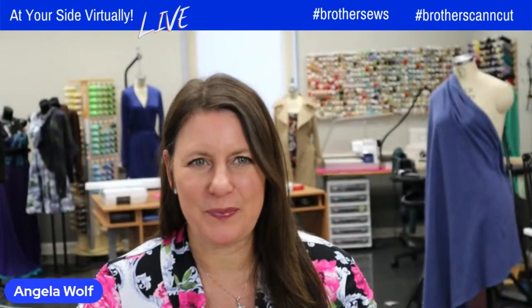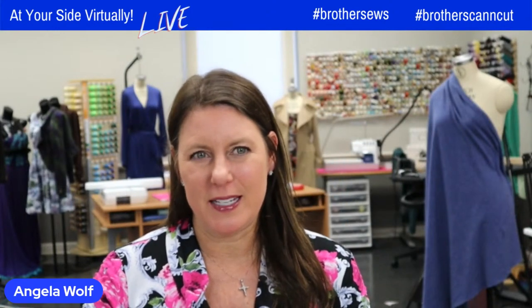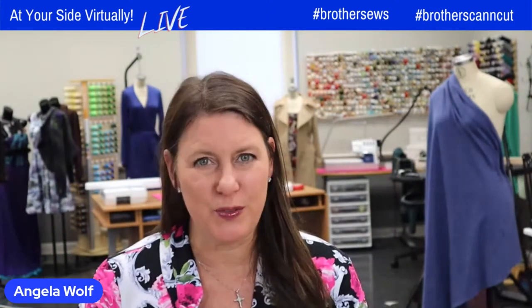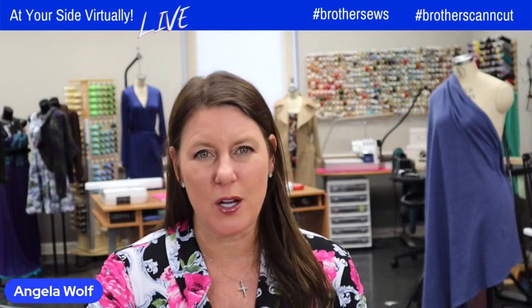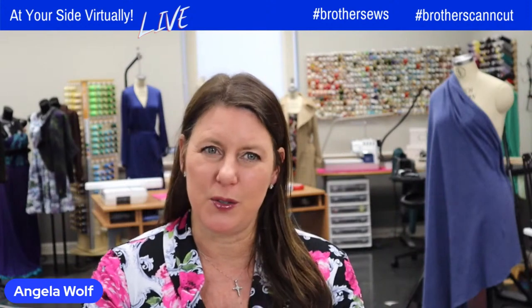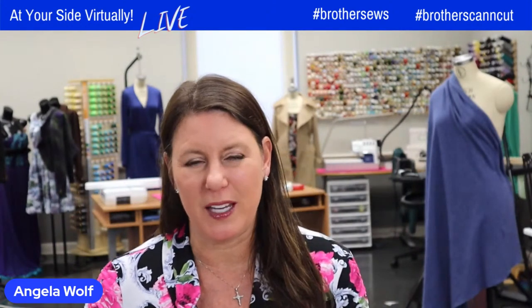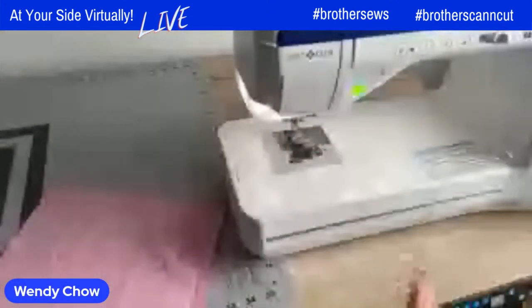While Wendy moves the camera, I'll just remind everyone that if you missed the last two episodes, you can go back on Brother's YouTube channel or Facebook page and find episodes one and two. There's also a newsletter to sign up for — we'll leave a link below — and you'll receive email notifications throughout this whole sew along.